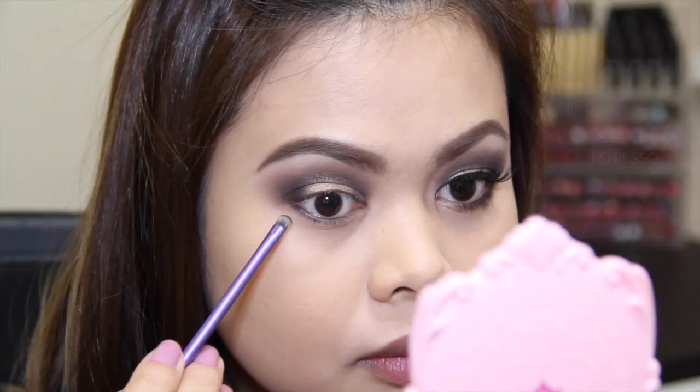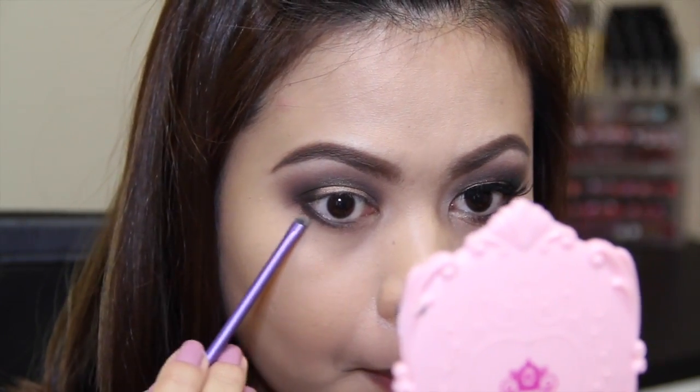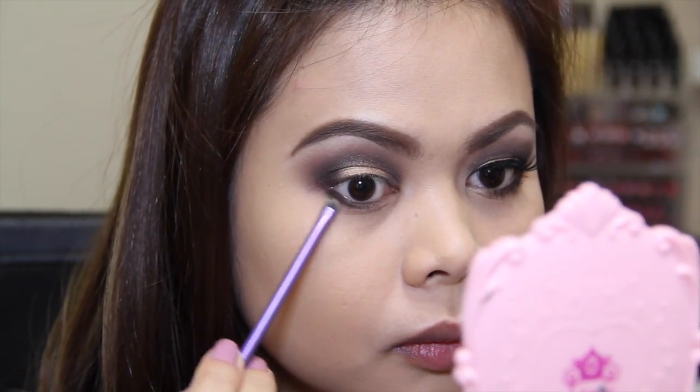Taking the shade Espresso, I'm going to apply it on my lower lash line, and then I'm going to go in with the shade Sable to smoke that out.